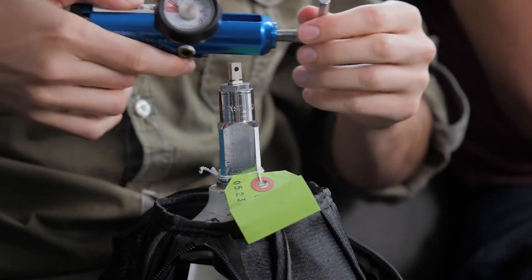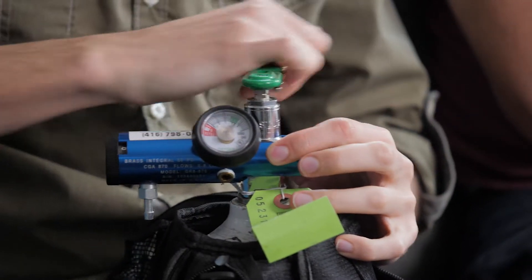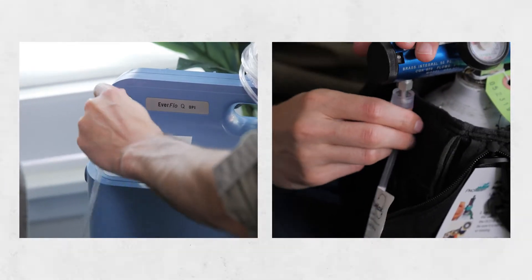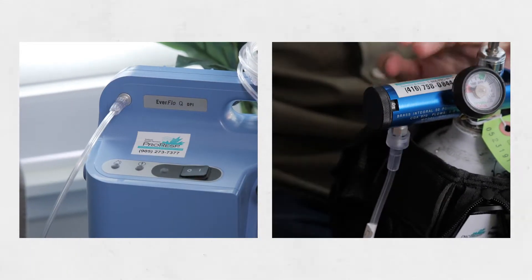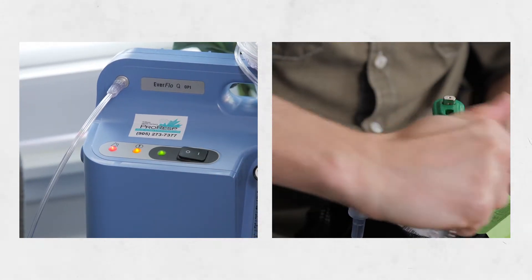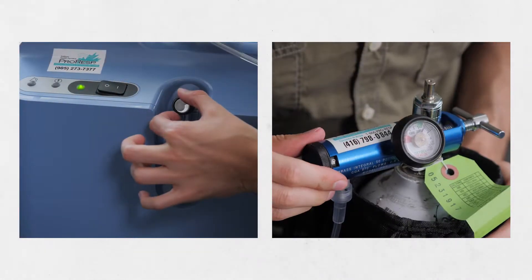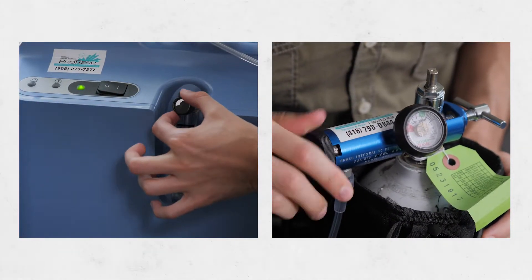For an oxygen tank, you'll have to attach the regulator dial to the tank to get started. Attach the tubing to the oxygen output valve and turn on the oxygen flow by turning on the condenser or opening the valve on the tank. Then turn the dial to the number that the doctor ordered.